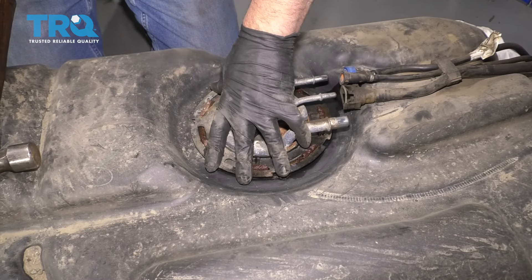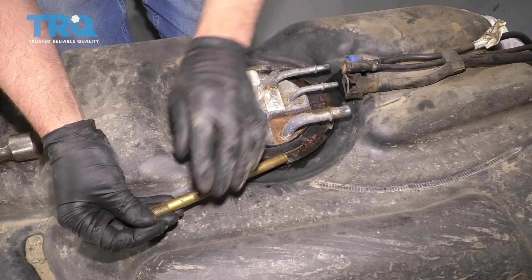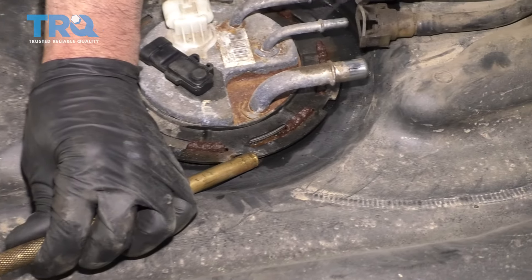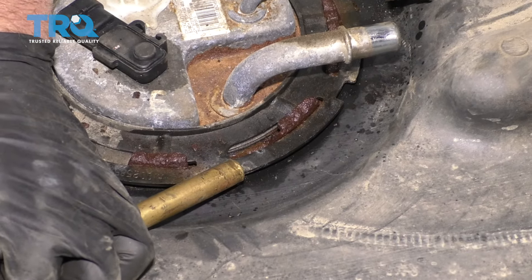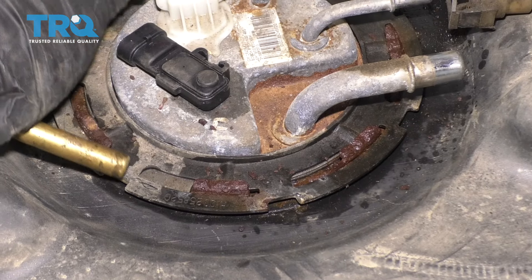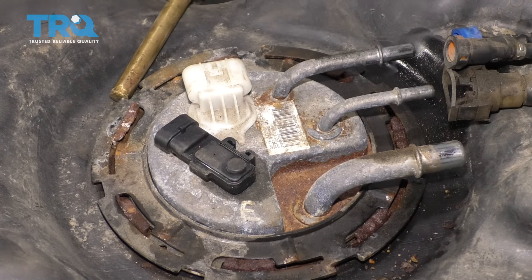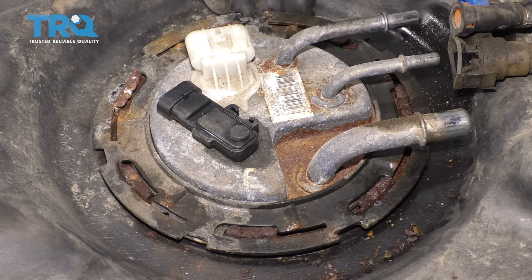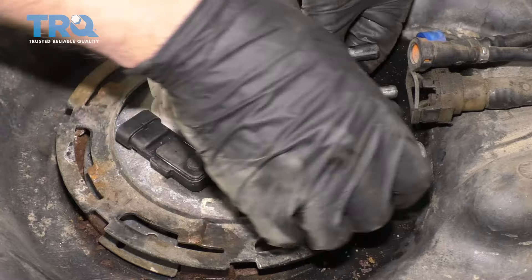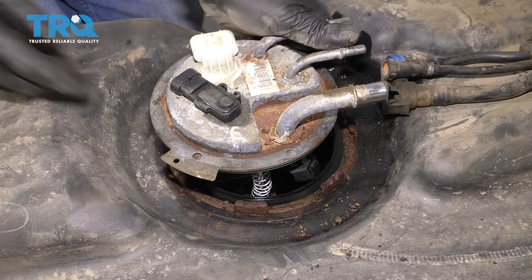You can use a special tool to take this lock ring off, or use a brass punch — you want to use brass so you don't get any sparks — and hit it with a hammer. Try to loosen it up without ruining the tank; just be careful. Slide that ring off and grab the pump and slide it up.